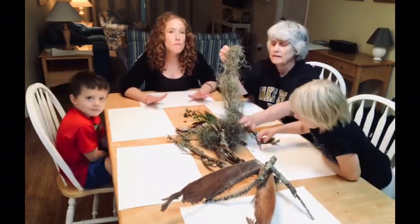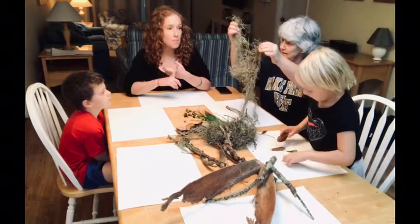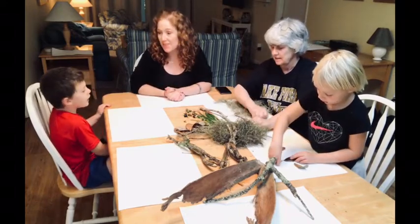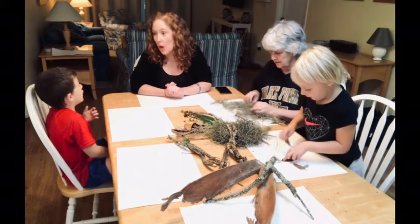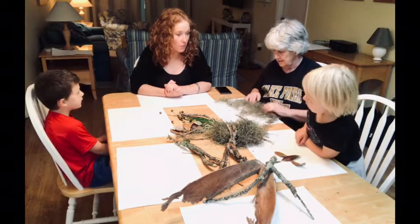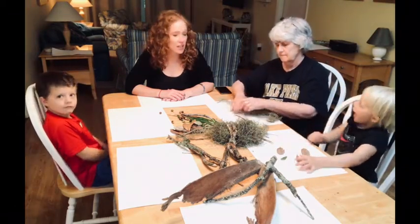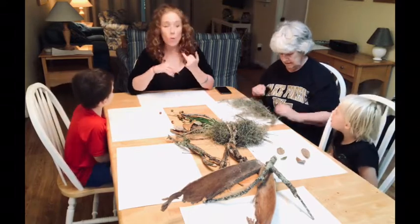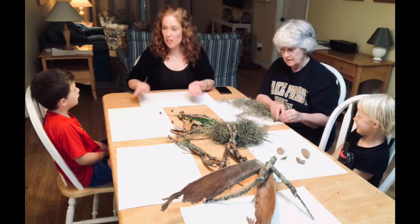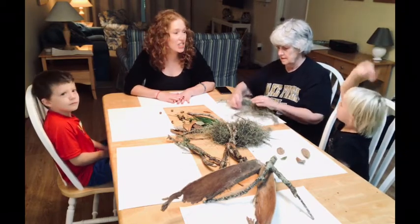Here's the assignment: we want you to make something from nature inspired by Leaf Man using natural objects. You could make a person, animals — what else? You could make a tree, flowers, bugs. What about a universe? Like planets and stars? Deer. You can make anything from nature. Y'all ready to get started? Gigi's already gotten started.